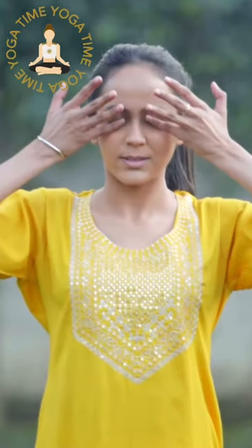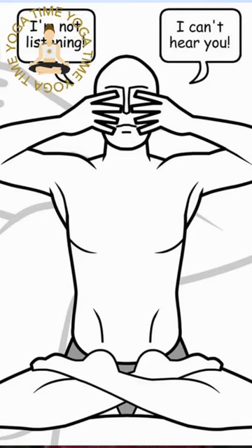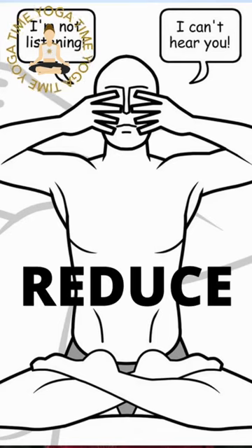Third, an instantly effective practice is bramari pranayama with shanmukhi mudra. The mudra is meant for withdrawal of senses, which will reduce distraction, and the humming part of the practice will calm the mind and soothe the nervous system.